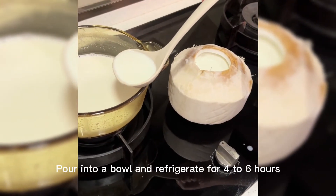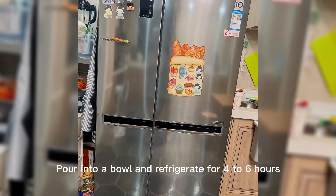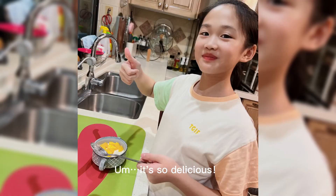Step 3: Pour into a bowl and refrigerate for 4 to 6 hours. We can put some mango on it. Mmm, it's so delicious!